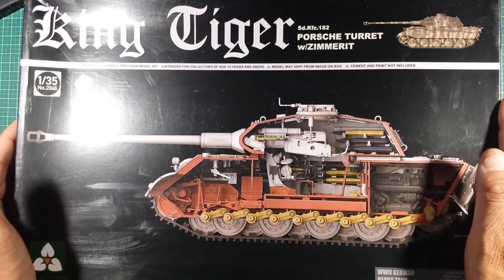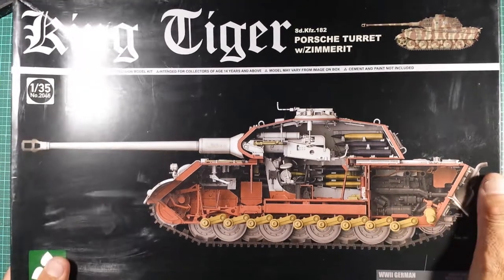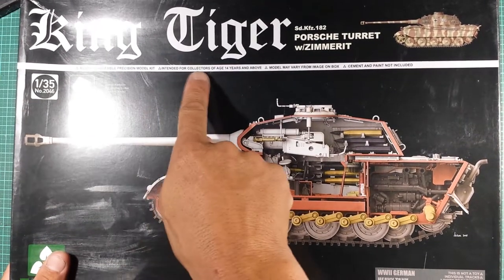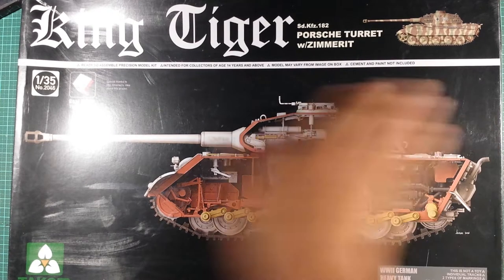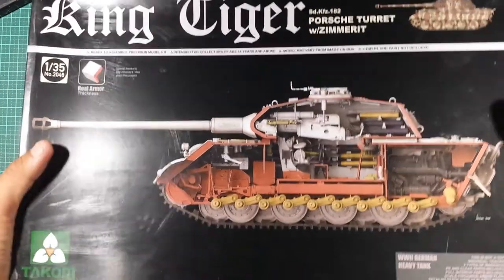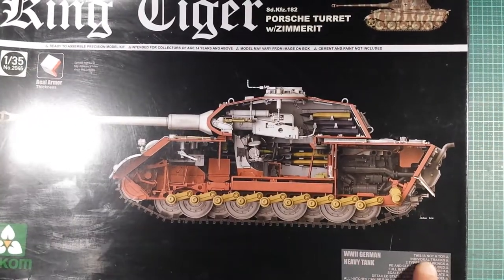This is a 1/35th King Tiger, pretty new on the market. It says 'real armor thickness,' intended for collectors aged 14 years and over, models may vary from the image on the box, and cement and paint are not included — yeah, that's standard with any models these days, you don't get paint or cement.